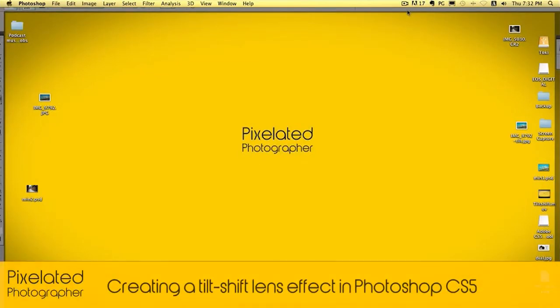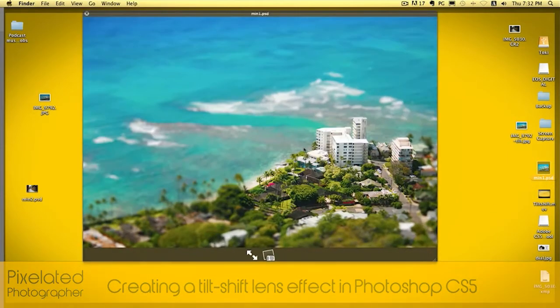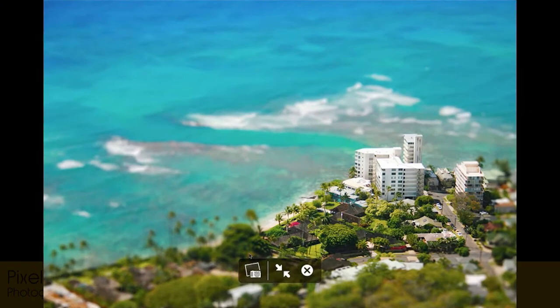Hey everybody, it's Chris from pixelatedphotographer.com. Today's little tutorial, what we're going to be doing is going to show you how to make a fake tilt shift picture like this one.